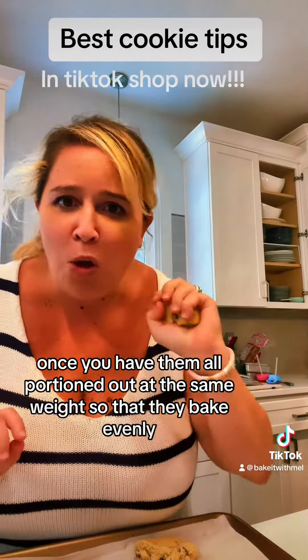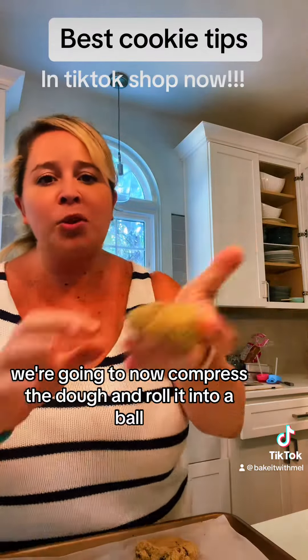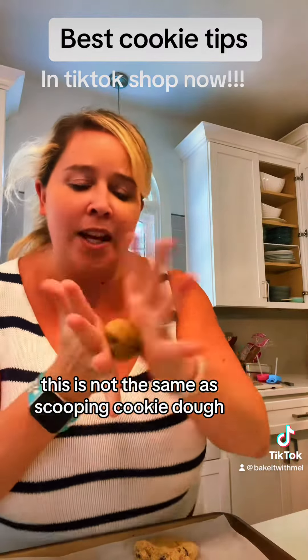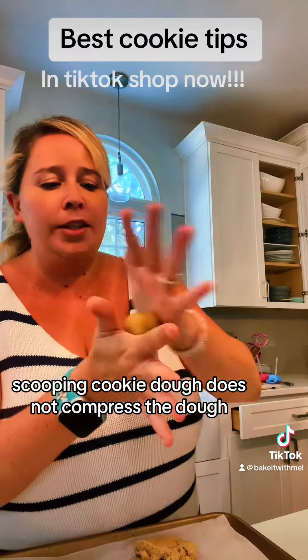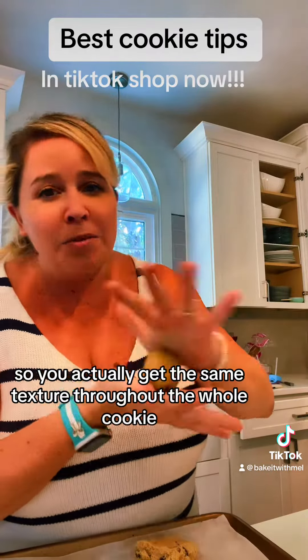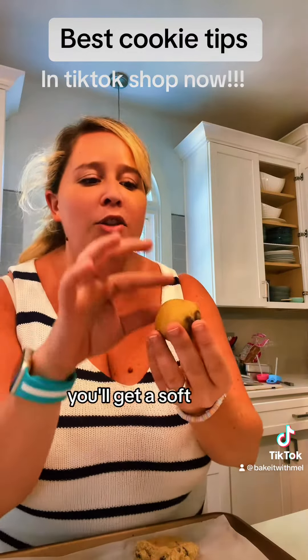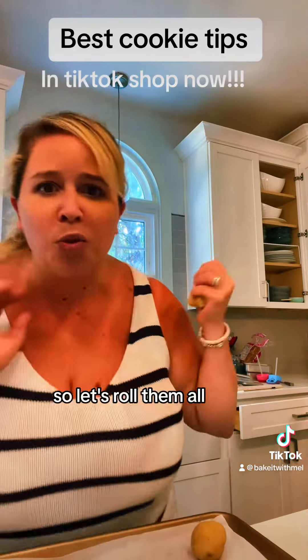Once you have them all portioned out at the same weight so they bake evenly, compress the dough and roll it into a ball. This is not the same as scooping cookie dough — scooping doesn't compress the dough, so you get the same texture throughout the whole cookie. But if you compress it, you get a soft chewy center and nice crispy edges. So let's roll them all.